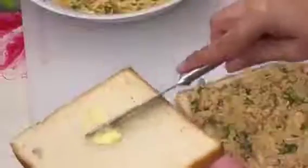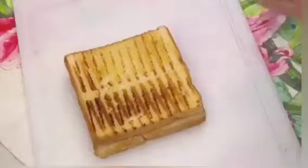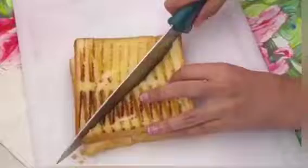Then we will spread it on the bread and add butter. Then we will grill it for almost 2 minutes for each side. They are ready — look how delicious the grill lines are. It will be toasted. We will cut it and they are ready.